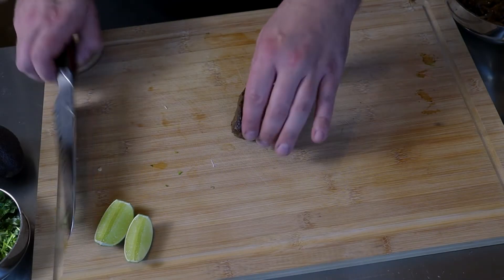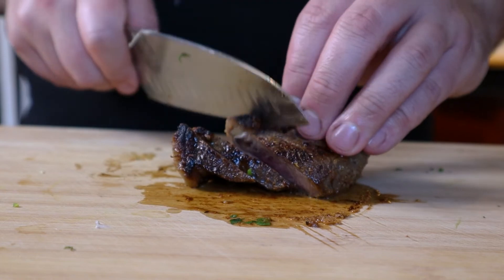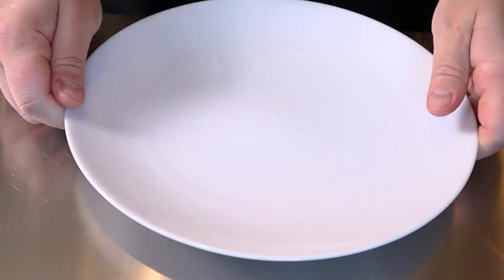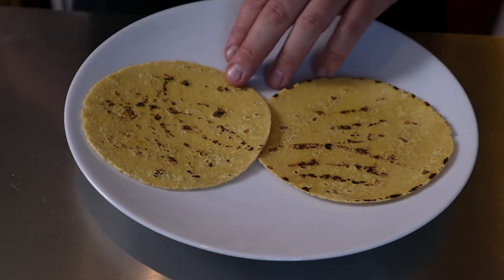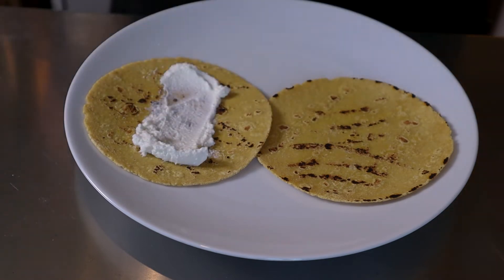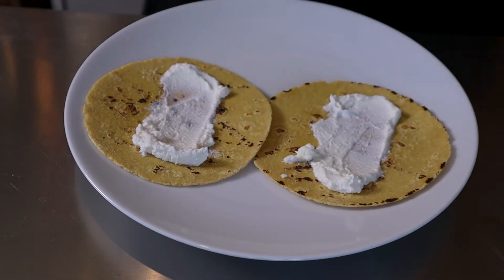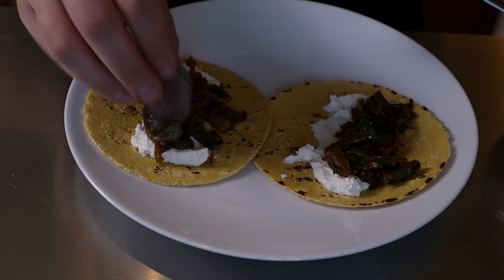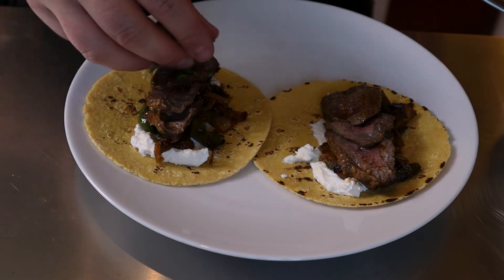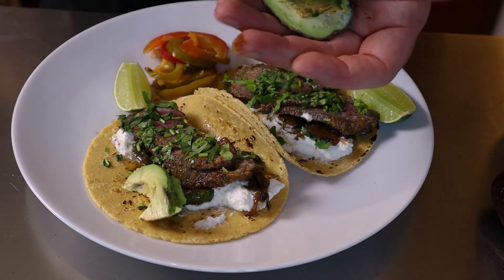Now that our onions are done, let's slice our beef. Now let's build some tacos. We start with our canvas: fresh corn tortillas. Next, food glue — some cheese. We're using a fresh Mexican cheese from Nexon Market; it has a texture very much like ricotta. Next, our onion and jalapeño mixture, a few slices of steak, just a little cilantro, and to finish off, spoon out some avocado. And there we are — steak tacos.